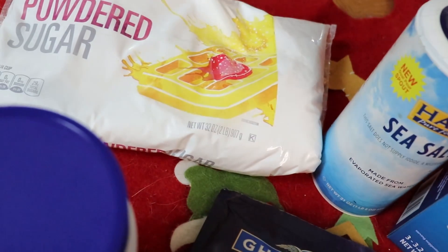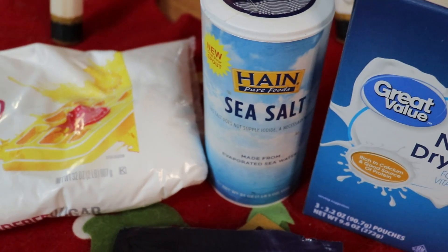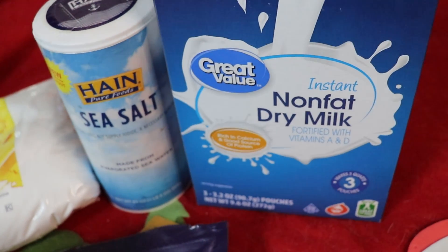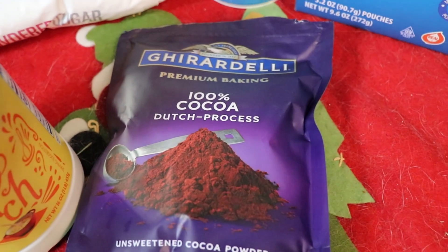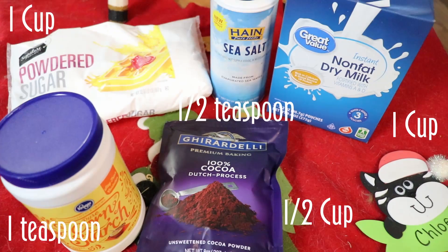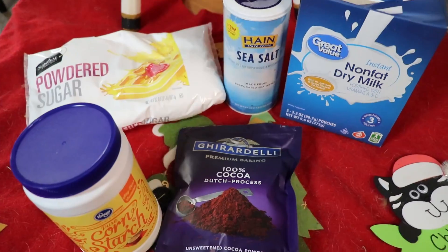To make our hot cocoa mix we're gonna need some powdered sugar, just a touch of sea salt, some non-fat dry milk, a little bit of cornstarch, and then cocoa powder. Make sure it's Dutch processed cocoa powder. I'll put all the ingredients here and they'll also be in the description as always so feel free to check there too.